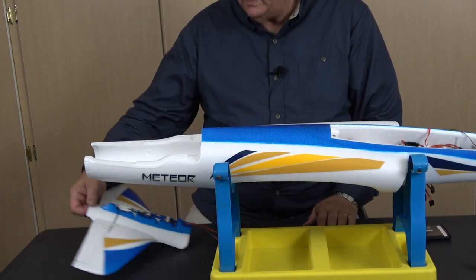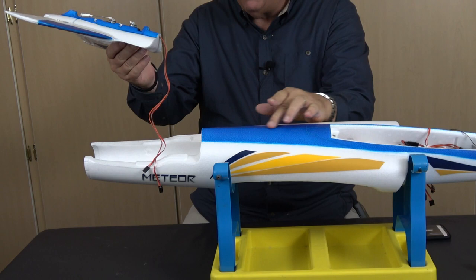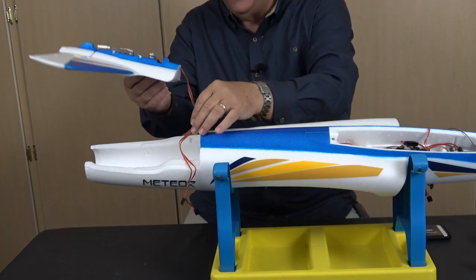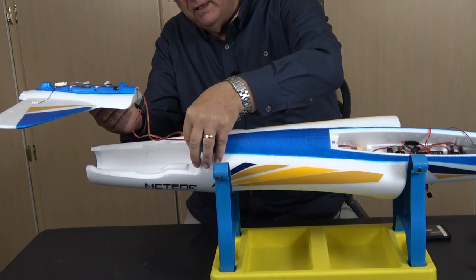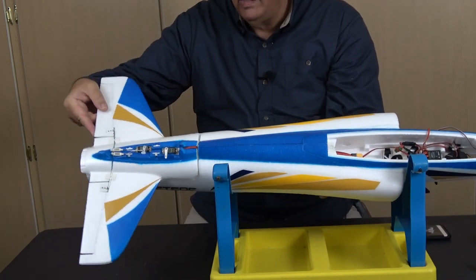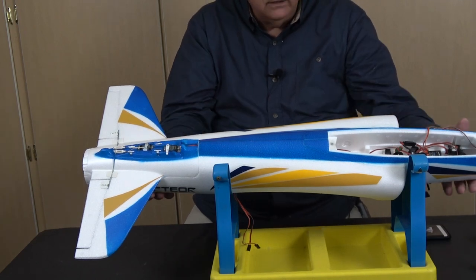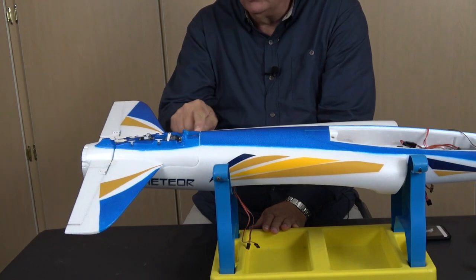The next step in the assembly process is to attach the tail. The first part of that is to slide the wires down through a channel in the top of the fuselage. I've labeled the wires before putting them in there using a little paint pen, so I'll know which channel to plug them in. We'll get these servo connectors pushed through, and then the next step calls for gluing on the elevator and the servo assemblies using the kit glue, with plenty of wire hanging out to get good access to where we're going to be putting the glue.